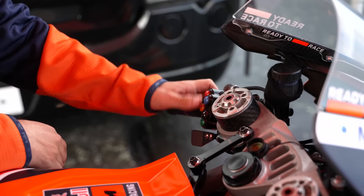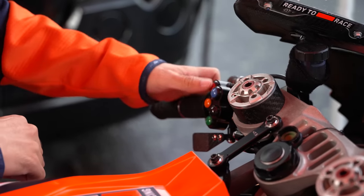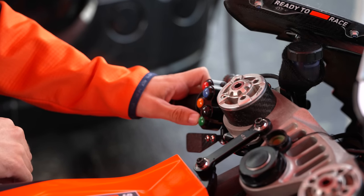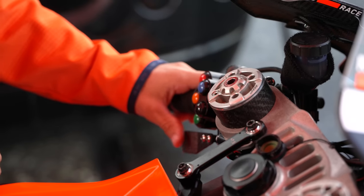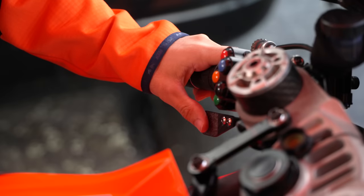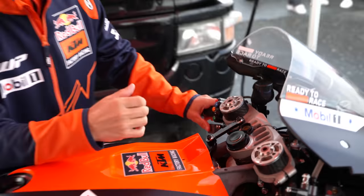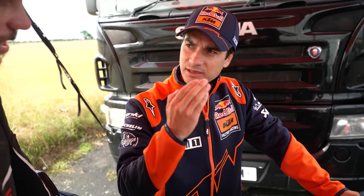Here you can change your maps — you have three different settings each in power, torque, traction control and engine brake. And then this lever is the one that activates the right side device on the rear. So every time we go on the exit of the turn, to avoid wheelie or to be able to put more power down, we touch this one and the bike drops on the rear, which avoids quite a lot of the wheelie.